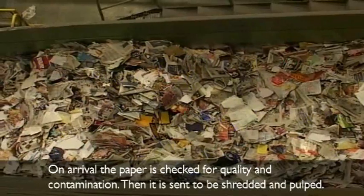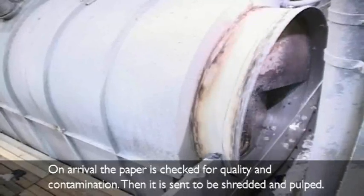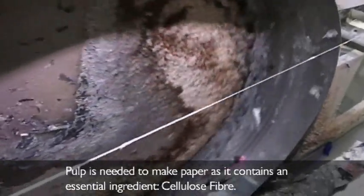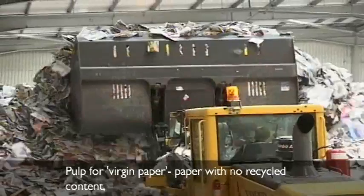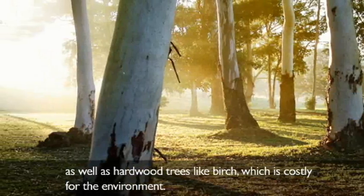On arrival, the paper is checked for quality and contamination. Then it is sent to be shredded and pulped. Pulp is needed to make paper as it contains an essential ingredient, cellulose fibre. Pulp for virgin paper — paper with no recycled content — is made from softwood trees such as pine, as well as hardwood trees like birch, which is costly for the environment.